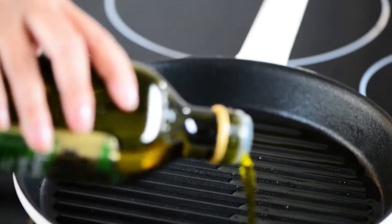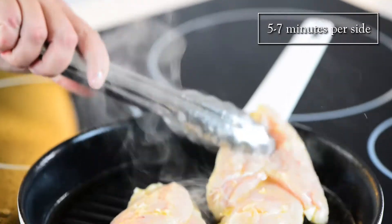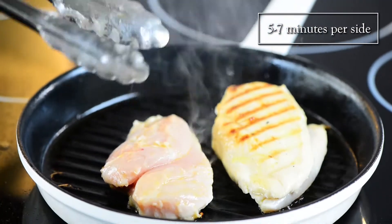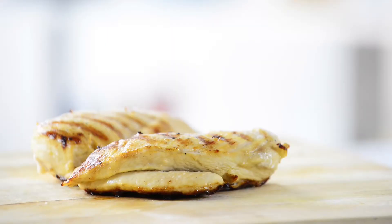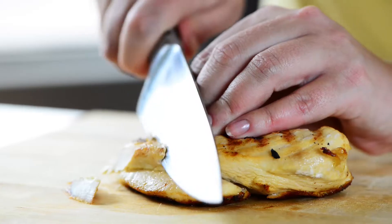Massage the marinade into the chicken breasts and let them sit. Then place on the grill over medium-high heat, making sure to cook all the way through with nicely charred grill marks. Let the chicken rest for five minutes to lock in the flavor of the meat, then slice.